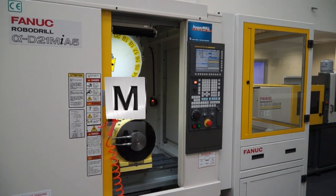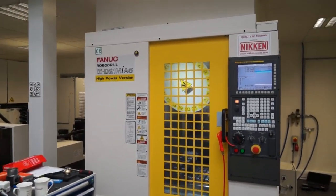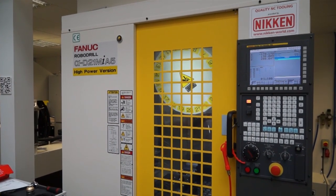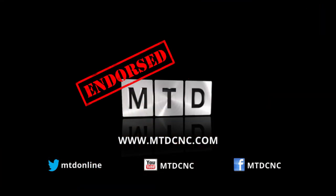The D21MiA5 is the most popular model of Robodrill supplied by FANUC. As we take a walk over here in the showroom, we've got the high power version — which is one of their latest models. We're not going to cover it today, but we'll be coming back in a few weeks to meet with the team at FANUC and go into more detail about the pros, cons, and benefits of this new machine.